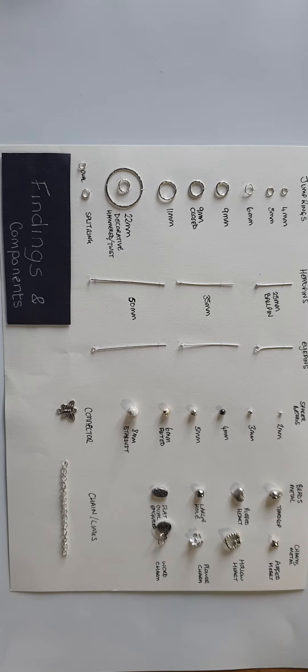Making jewellery usually requires the use of findings. This is the term used to describe a number of parts that can be bought or made and used to help create a piece of jewellery. Other parts or components can also form part of the design. Pre-made findings are easy to find online and offer a quick and easy introduction to simple jewellery making.